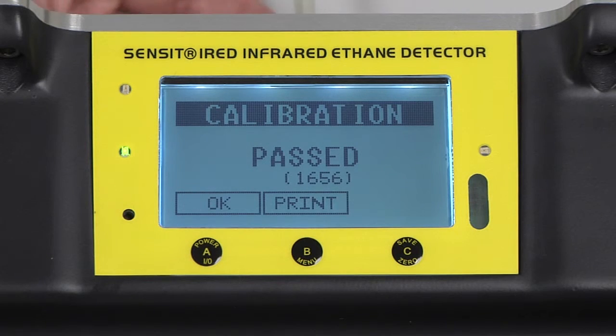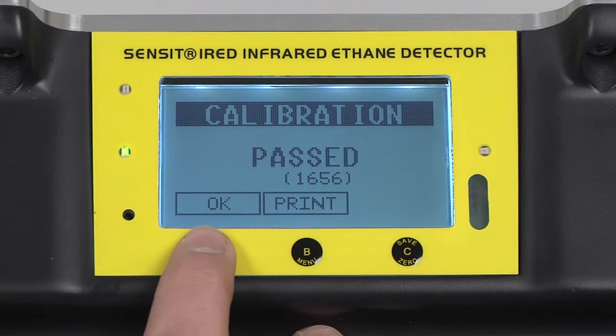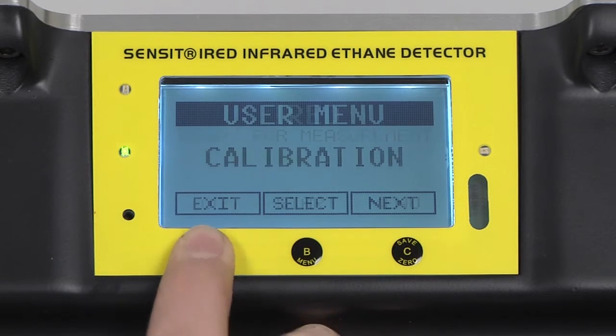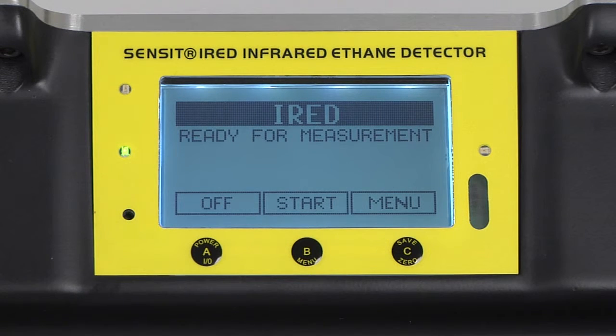Calibration has now passed and we can remove our gas. We have the option to print the results or exit by pressing and releasing the A button. Calibration is now complete.